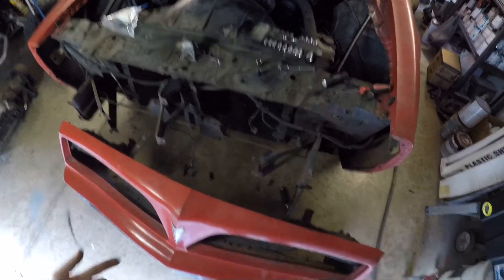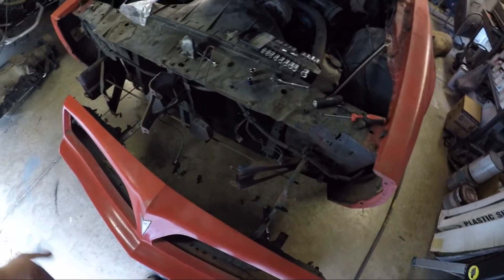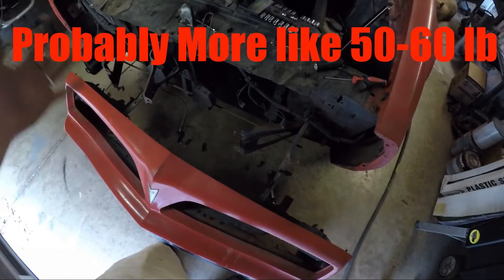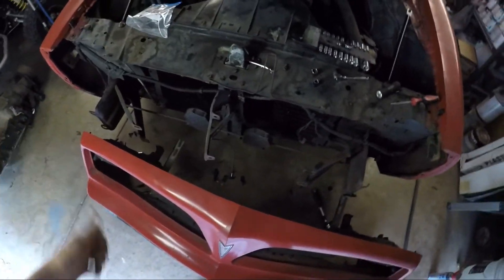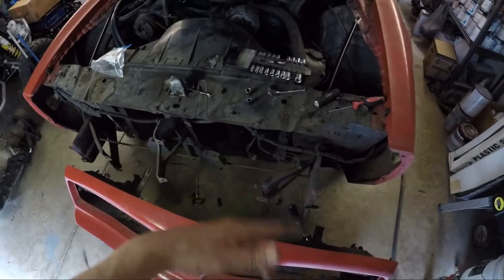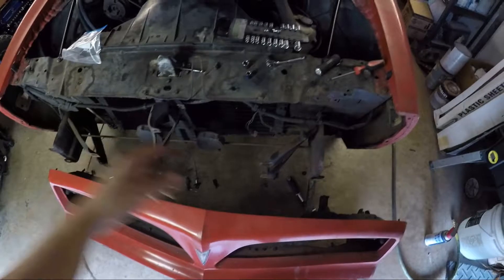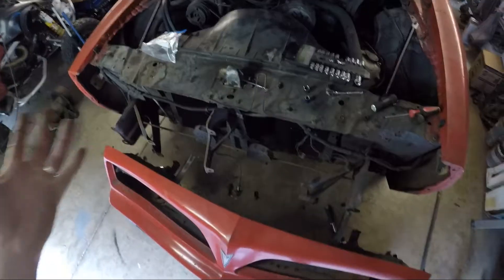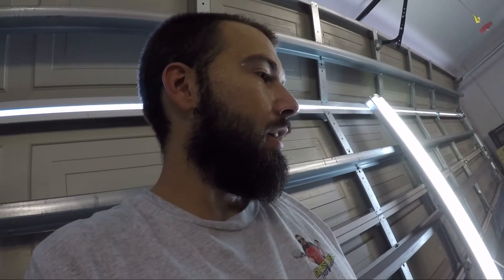This thing probably weighs about 40 to 50 pounds altogether, so be prepared. Double-check everything before pulling it free — you don't want to be holding it and then try to unplug a wire. What I did was loosen everything, leave the top two bolts last, and once it was dancing around I slid it off. It came out clean — didn't strip anything.